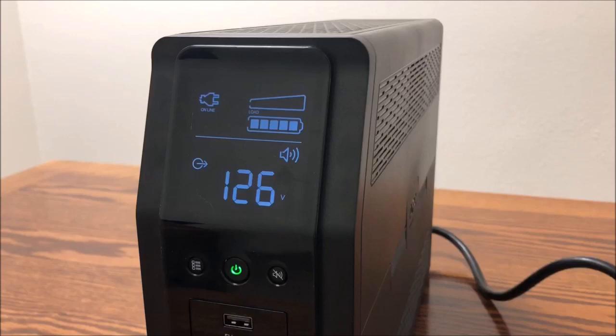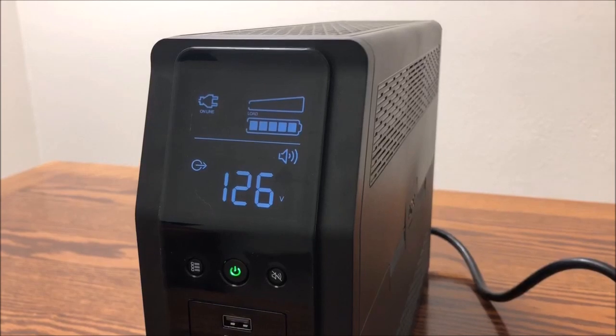The event counter shows the number of events that caused the UPS to switch to on battery.